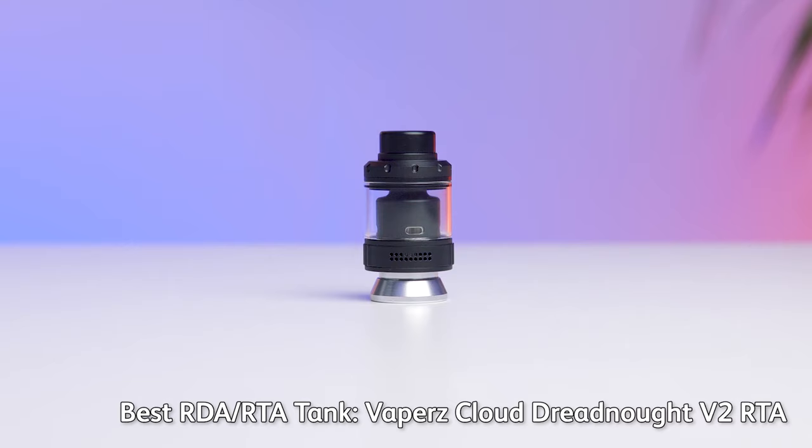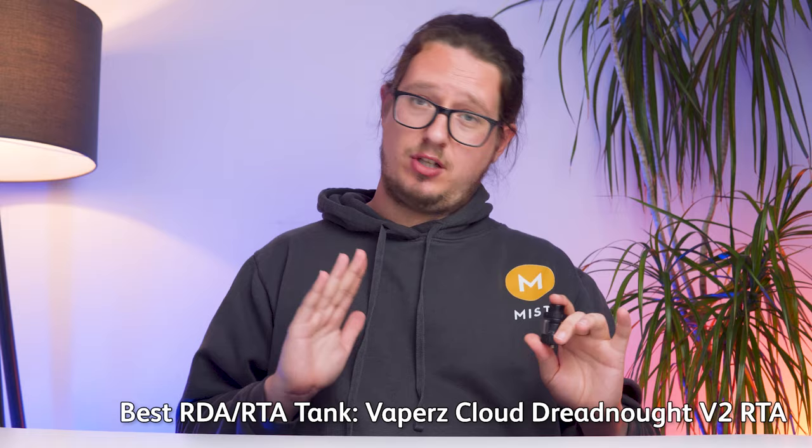An incredible tank that you really, really must take a closer look at — the Vupu U-Force L. Next up, we have the very best rebuildable tank of 2023, and we have gone with the Vapus Cloud Dreadnought V2 RTA.